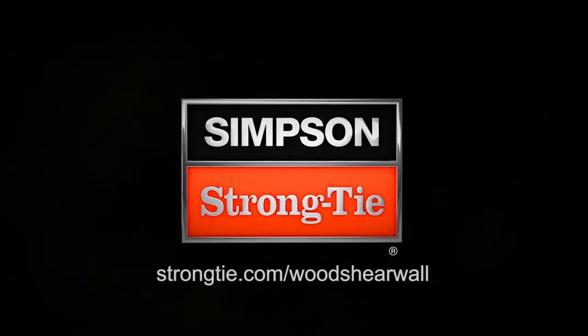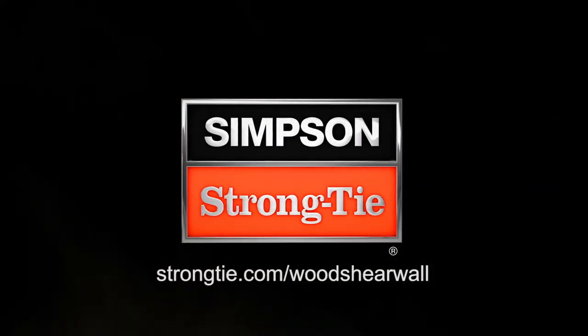For more details or information on specific applications, visit StrongTie.com/woodshearwall.